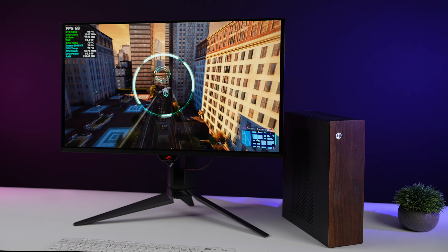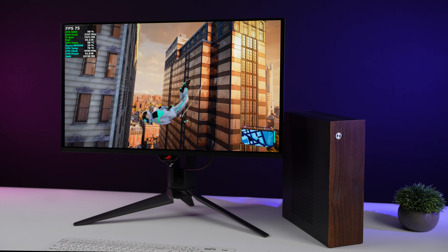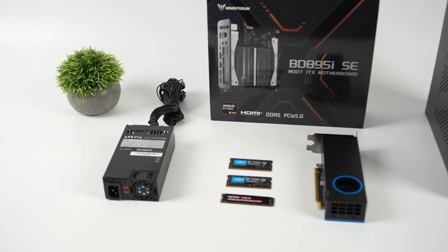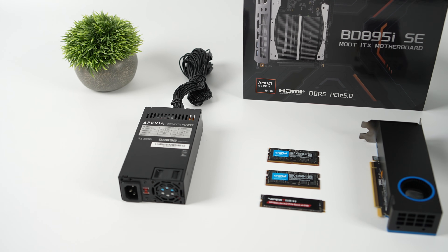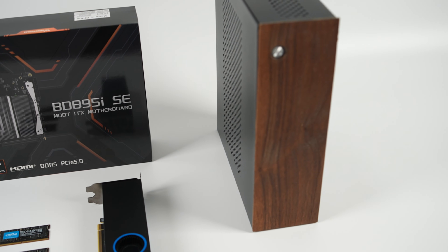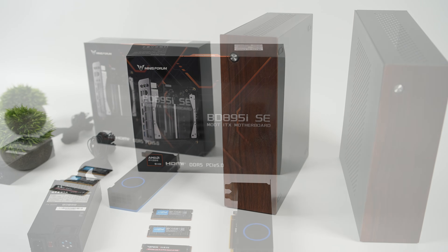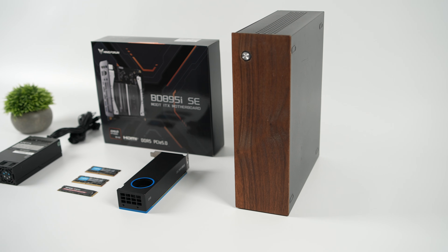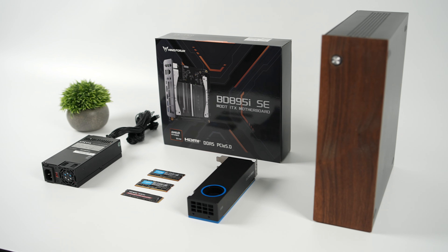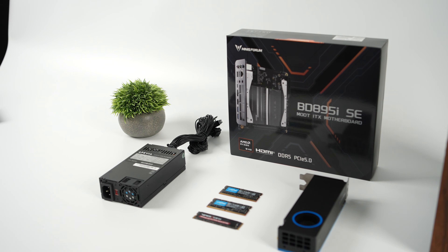In this video we're going to be building a small form factor 16-core 32-thread Ryzen-powered mini gaming PC using Minisforum's brand new all-in-one motherboard. Initially when planning this build I had something a little different in mind — mainly coming down to the GPU and power supply. I was going to go with the B50 but I'm saving that for another video, so I did swap that out along with the power supply.